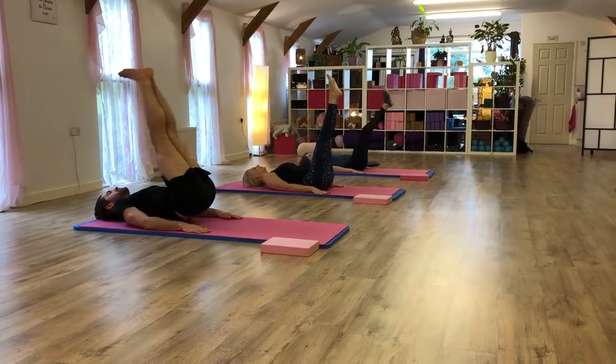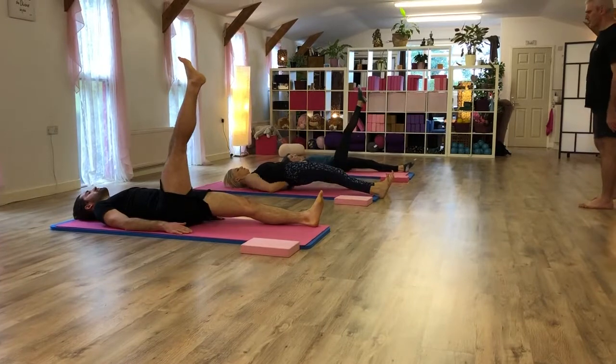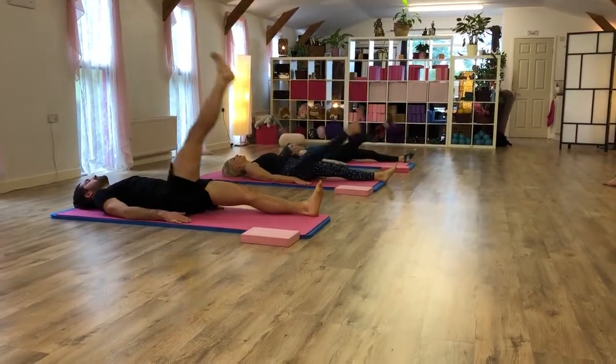Single leg circles is next, we'll start with the right leg. Left leg to the left corner, and then raise your right leg again. You're just going to do three one way, three the other way. Away you go. Three one way, three the other way. And then stop legs.